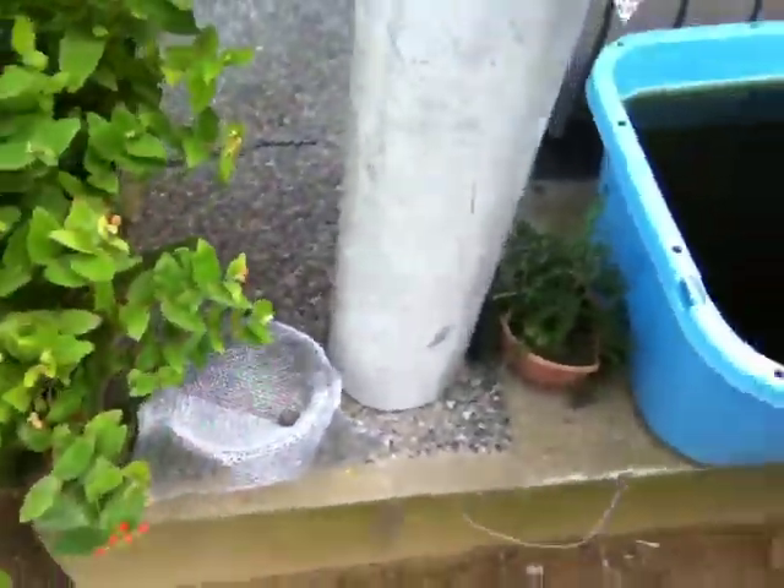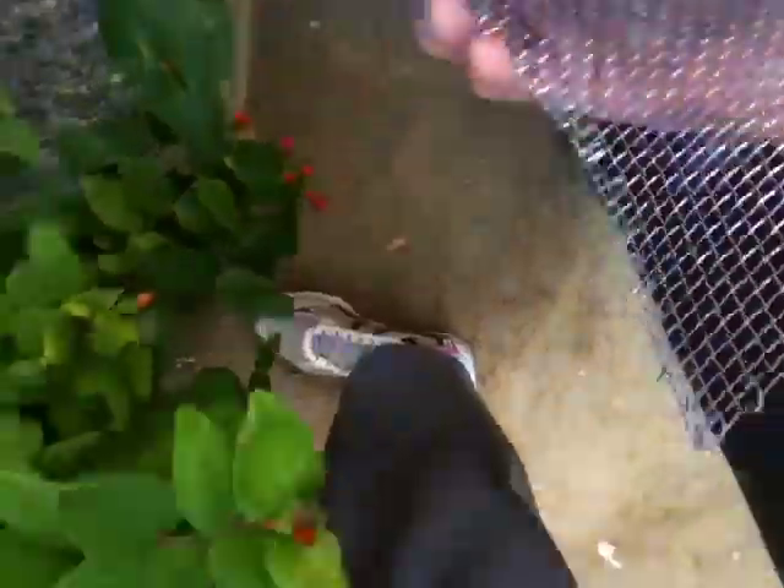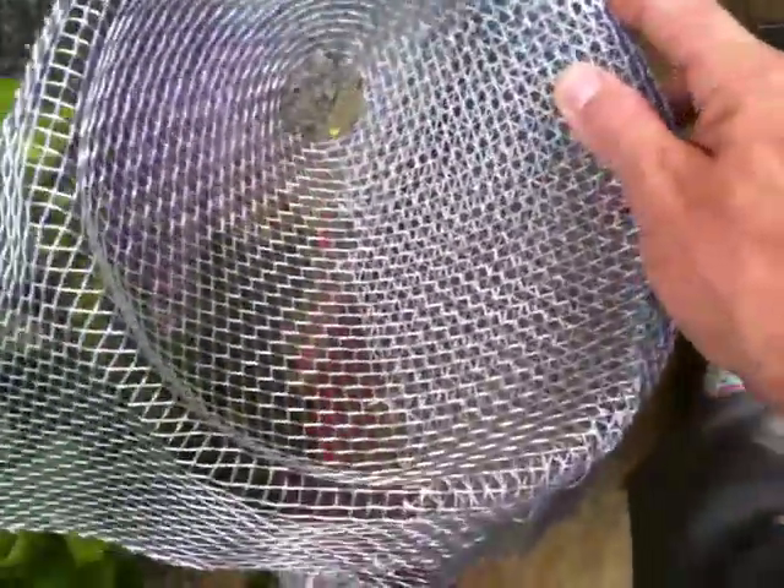I'm going to take a picture. What do you think, Tommy? You like my eel trap? This is where the eel's going to go in, and this here is how the eel gets in — that hole right there. But when he goes in, you see these wires? He can't get out. He tries to go out and he gets hit in the face with this wire. So he can come in easy, but he can't get out.